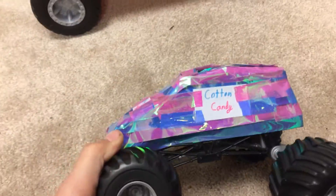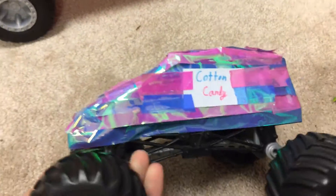And this one's just made today — Cotton Candy. Why not? We only had blue and pink, so why not name it Cotton Candy?